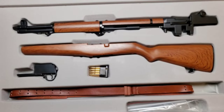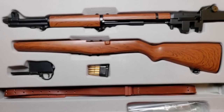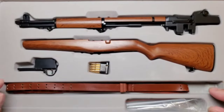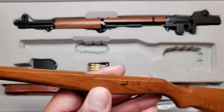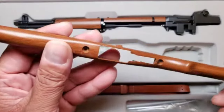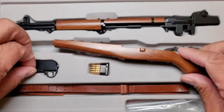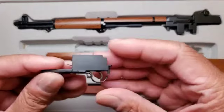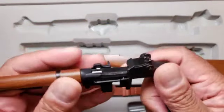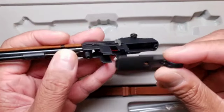Look at that — it looks beautiful, not even assembled it already looks beautiful. Let's see. We're gonna start with the stock — it's all metal, you can feel the weight. We also have the trigger, and then the barrel and receiver.